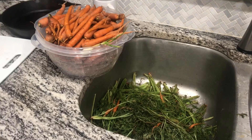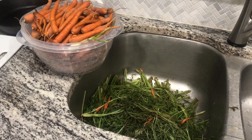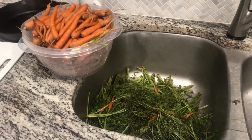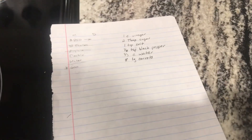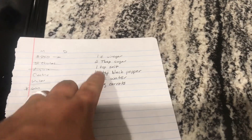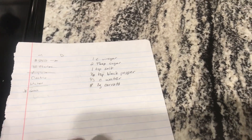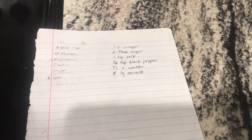The ingredients are mostly vinegar, salt, and a little bit of sugar — I think I've got everything in the house. Here's the recipe I found online with a Google search for pickled carrots. For the brine: one cup of vinegar, two tablespoons sugar, one teaspoon salt, one eighth teaspoon black pepper, and two thirds cup of water. The recipe calls for eight large carrots but doesn't specify jar size.